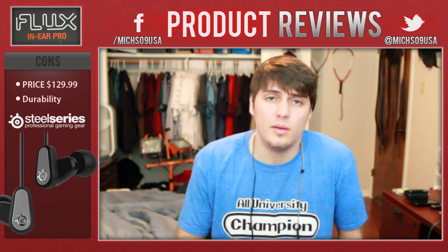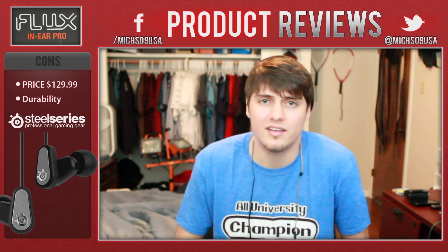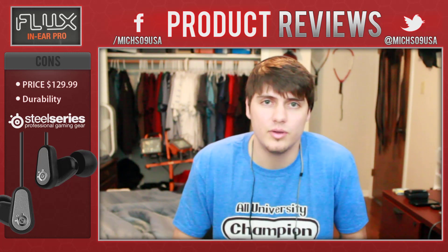That's my review — I'd love to have some feedback. If you enjoyed the video, make sure to give it a thumbs up, subscribe to my channel, and follow me on Twitter at Microsoft9USA. I have a lot more content coming for you soon — peace.